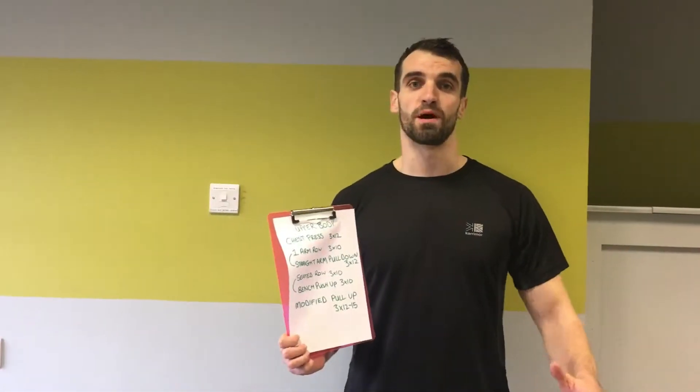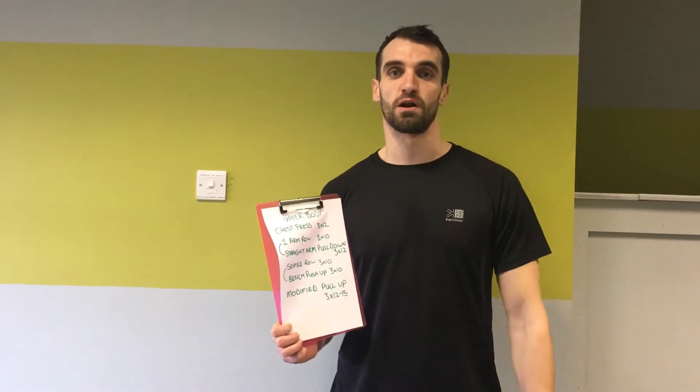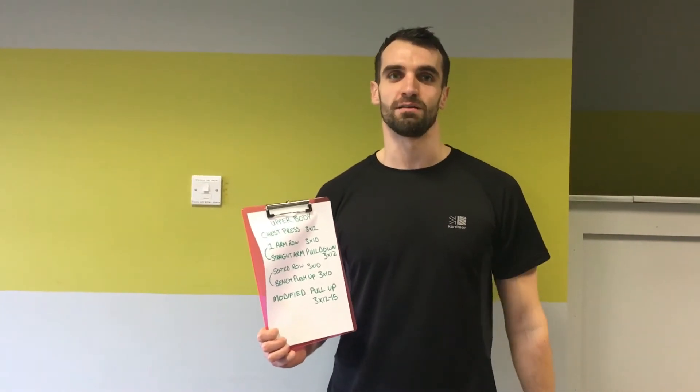Okay, that's your upper body workout done for this week guys. Thanks for watching. Be sure to follow us for more and let us know how you get on.